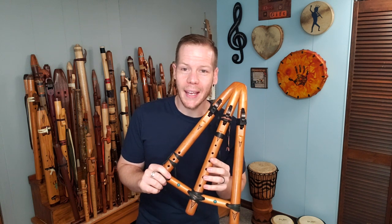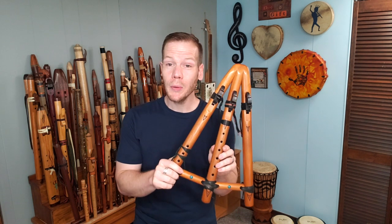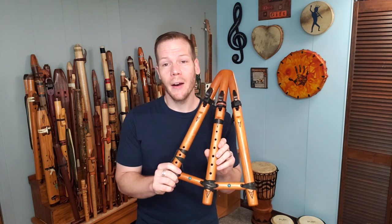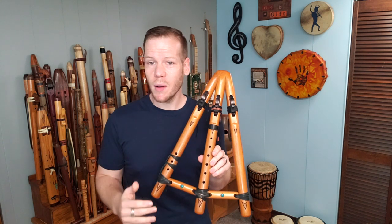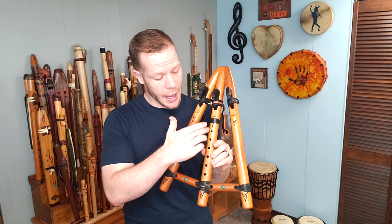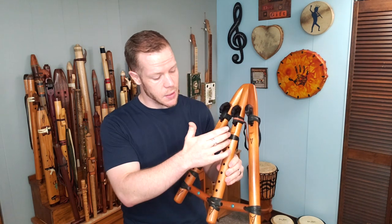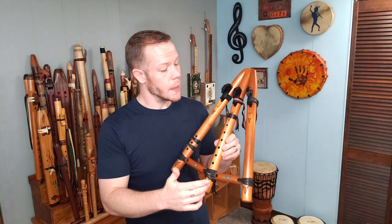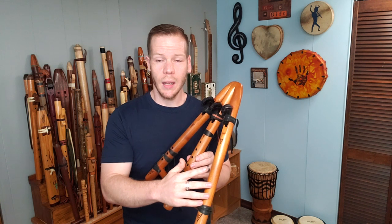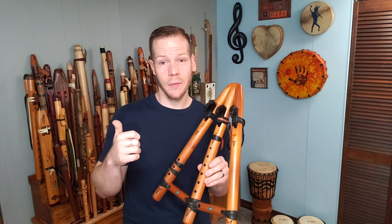The flute in my hands is a unique flute — it's a triple flute, meaning it is three flutes put together. These are all in the same key, so I've got A minor represented here. The middle flute has six holes like our modern Native American style flutes, so an A minor flute. Over here on my left side is a drone — it has no playing holes, but it plays the root note of A and the octave note A.